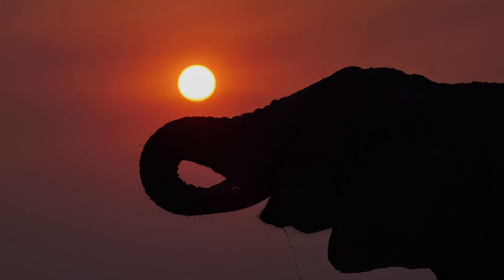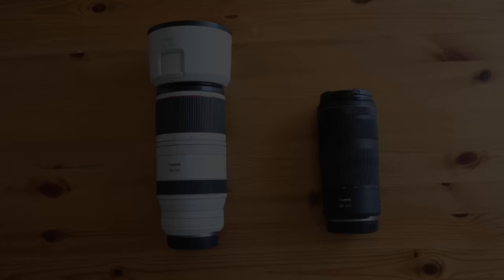Canon currently has two RF zoom lenses that are quite interesting for bird photography and wildlife photography in general. On one hand we have the very cheap and lightweight RF 100-400 f/5.6 to f/8, and on the other side we have the more professional build RF 100-500mm f/4.5 to 7.1 L lens. I got a lot of questions via email, Instagram, and YouTube about which of the two lenses to buy, because quite frankly the price difference is enormous.